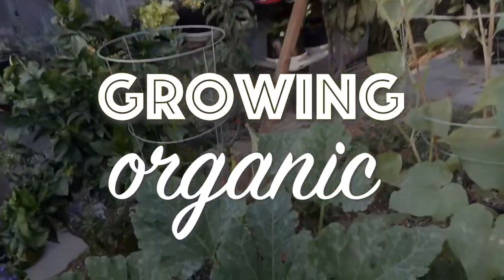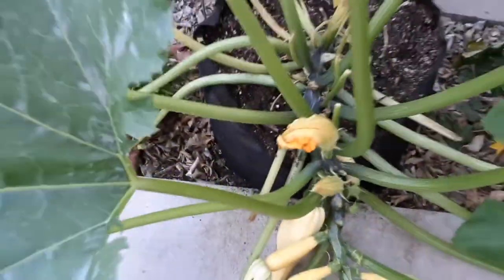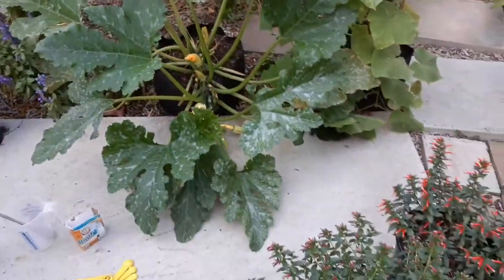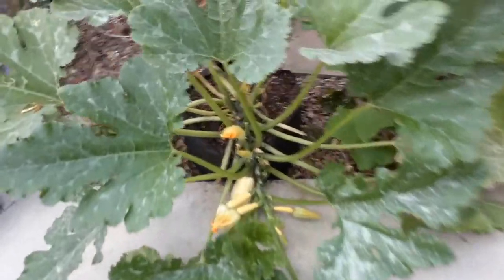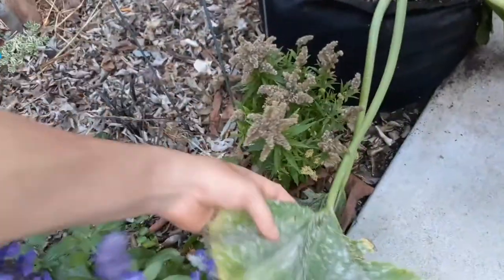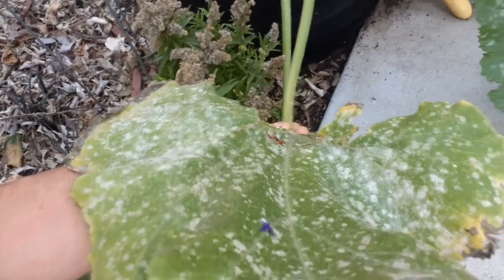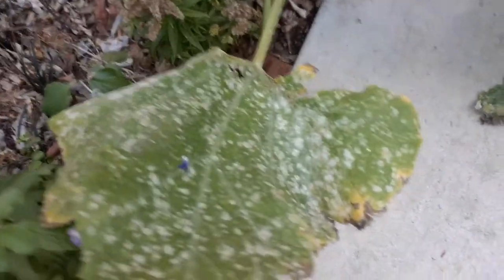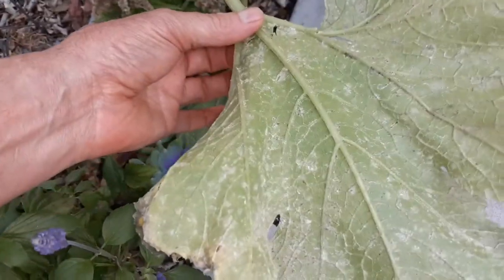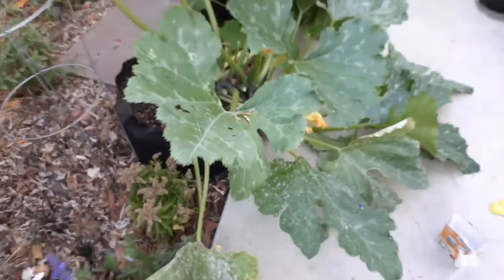Welcome back everybody to Growing Organic. Today I'm going to show you guys how to get rid of powdery mildew on your plants. You can see here I have a zucchini — this is called a Cube of Butter zucchini. This leaf is pretty infected, that's a lot of mold right there — you can see all the grayish white spots on the top and on the bottom.